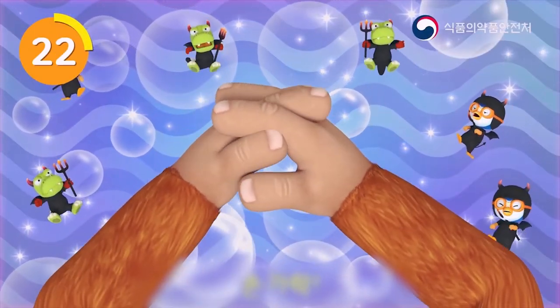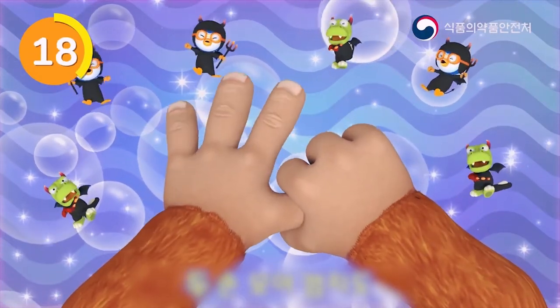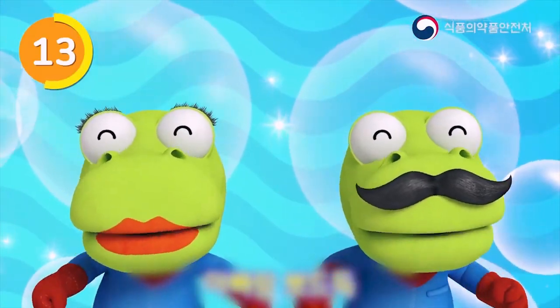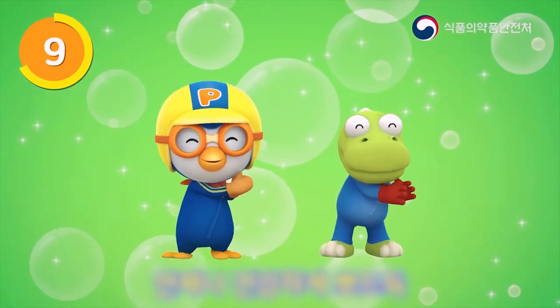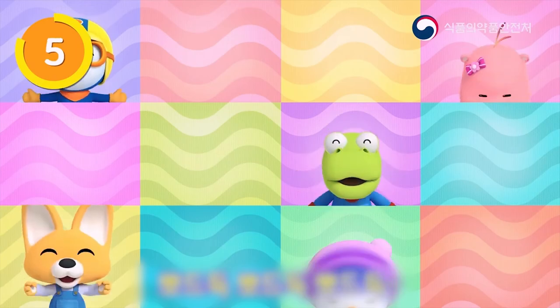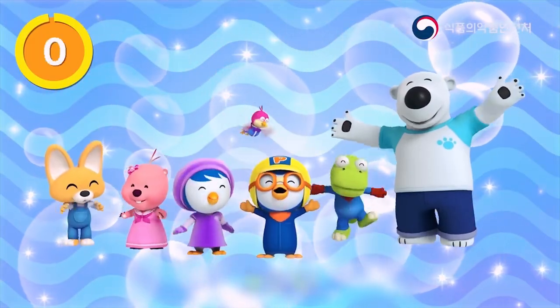A happy family. Look, there are three bears all in the same house. Father bear, mother bear, little bear. Father bear is very fat. Mother bear is very slim. Little bear is so cute I could die. What a happy family.